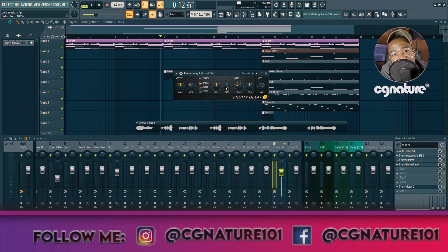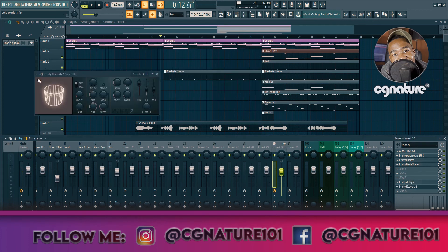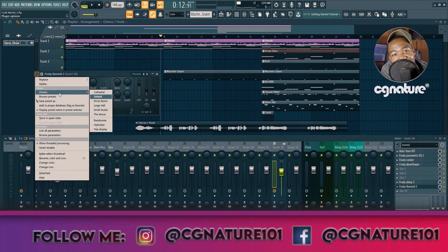With the delay, I want to get a quarter-note timing delay where it just comes in at the end of each phrase and doesn't clash with the vocal. [Previews delay — too much.] Let's fix that and dial it back so it sits right. [Plays vocal with dialed-in delay: 'I've been doing this forever, dropping hits, nobody does it better.']